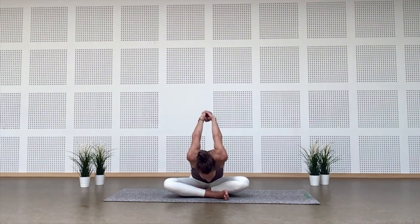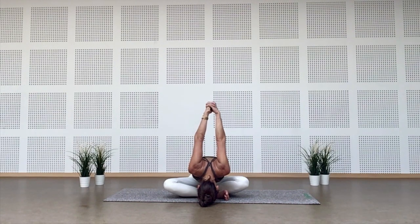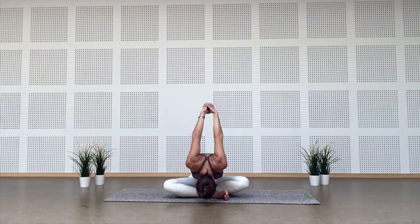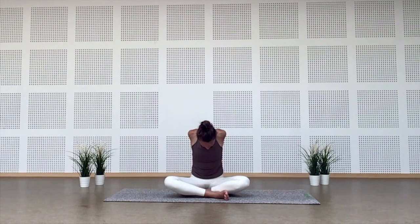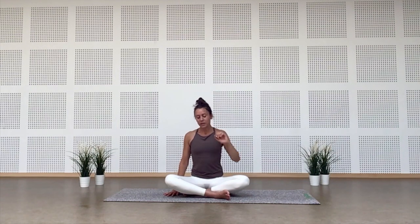Take a big breath here and as you exhale fall forward, bringing the crown of the head or forehead towards the floor, arms lifting above the head. Try to keep the backs of the hands together if you can. Take one more full circle of breath. On the next inhale, rise up and release. From here, find your all-fours position.